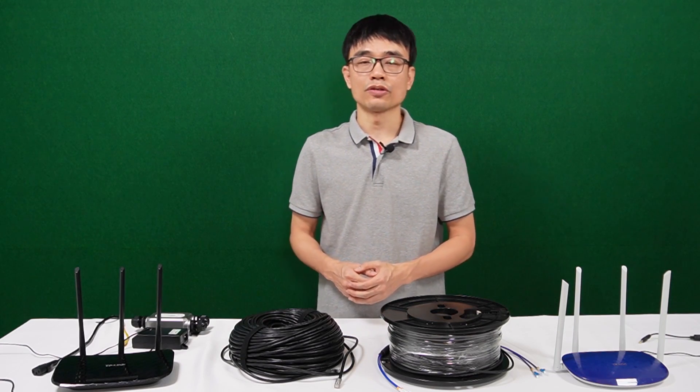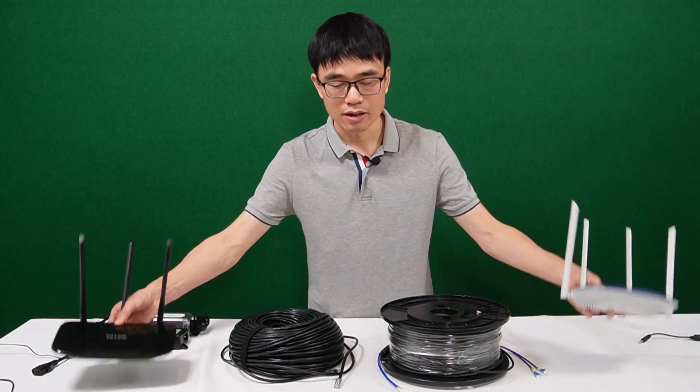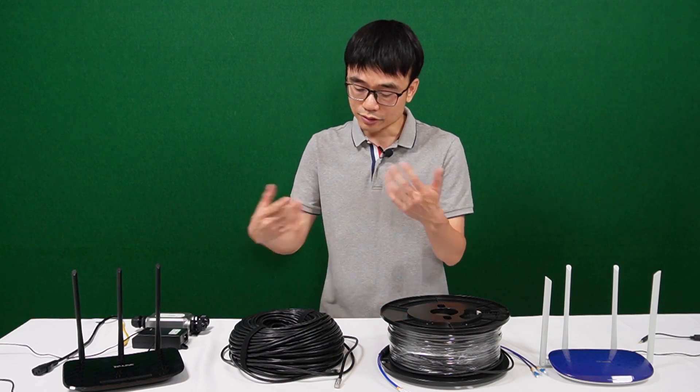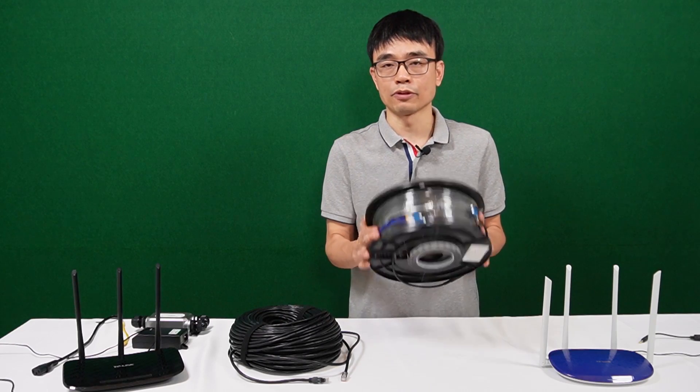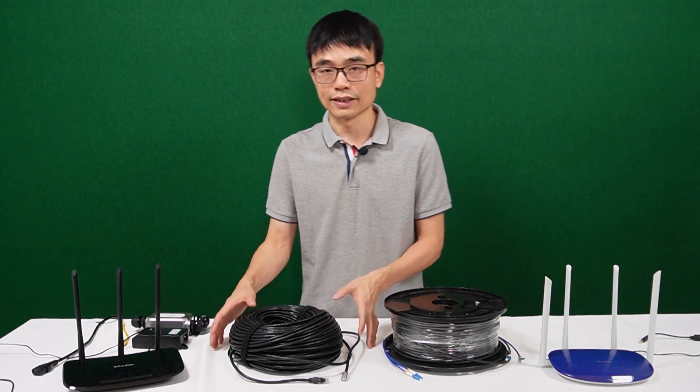In this video, I'm going to show you two different methods to connect two network routers when the distance is beyond 328 feet. We can still use the CAT6 Ethernet cable, or we can use the fiber optic cable. Let's get started with the simple solution: use the CAT6 Ethernet cable.